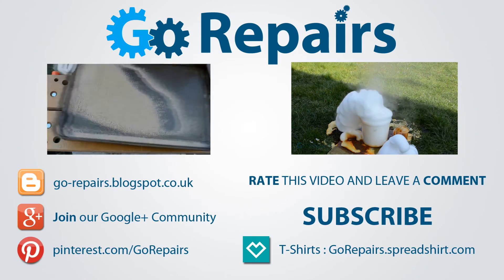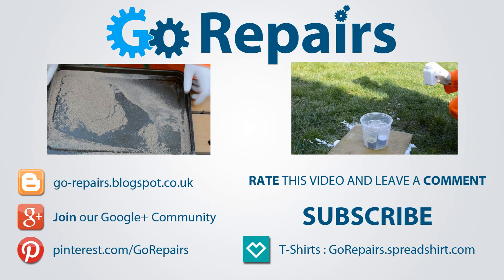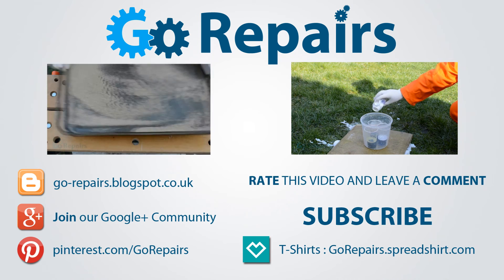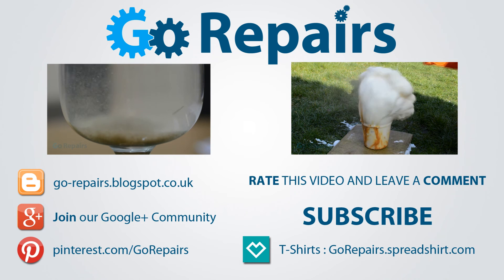If you enjoyed this video then please leave it a like rating. You can also share your thoughts by leaving a comment in the comments section. Don't forget to share the link to this video using the share feature on YouTube. If you want to keep up to date with our videos then please click on the subscribe button, and on your screen now are two videos for you to check out if you haven't already. I'll see you in the next video.